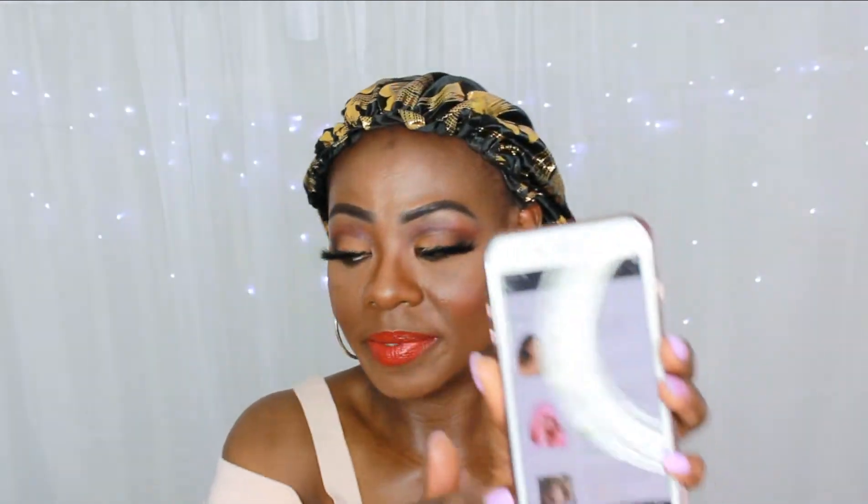This wig is described as an afro kinky coily wig for Black women — short coily afro wig for cosplay or Halloween, shoulder-length, full wig, synthetic, heat-resistant, with bangs. Since it has bangs, I'll be styling it two ways for you: with the bangs and without the bangs. That's how I intend to style it.